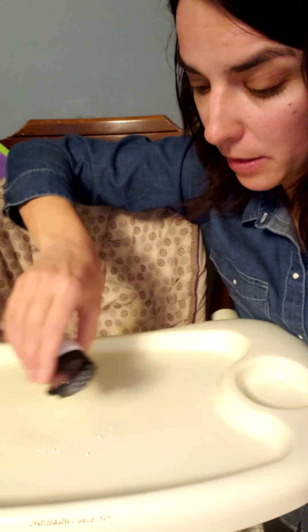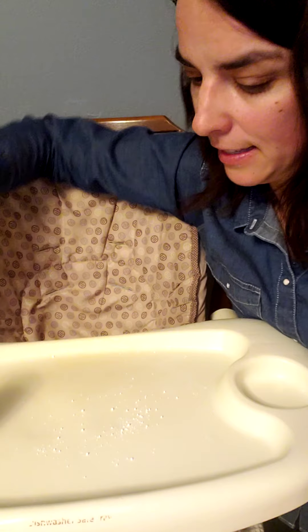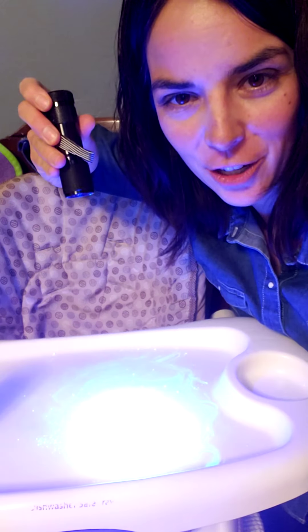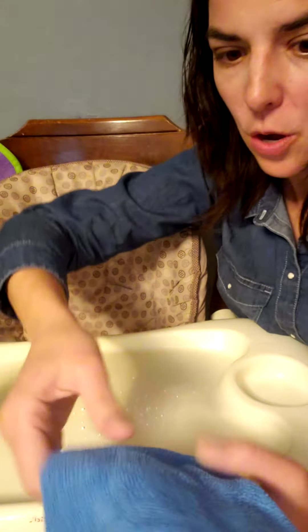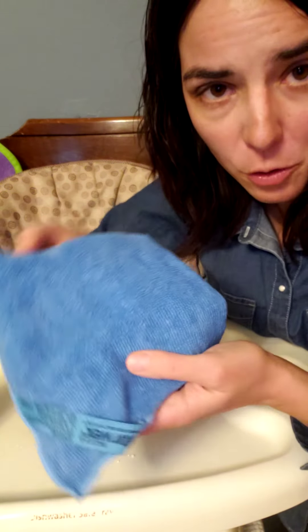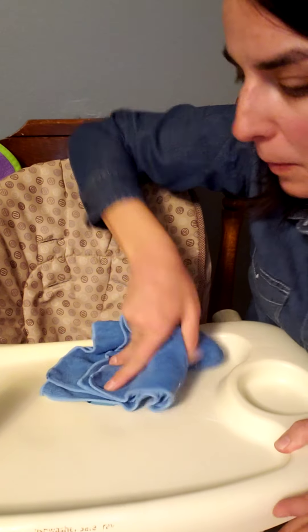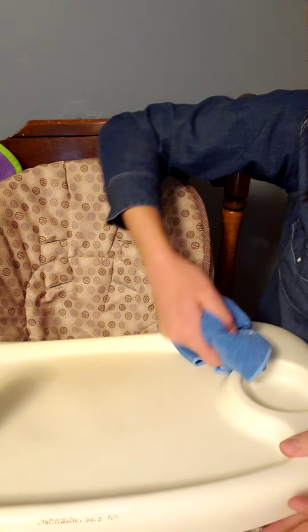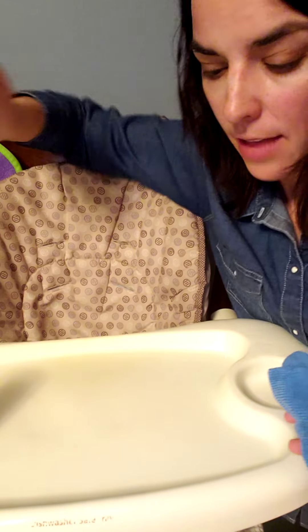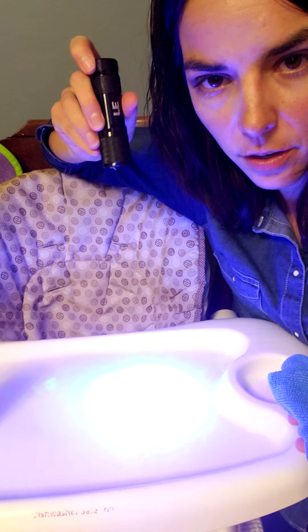I'm going to put a little bit more of this germ simulator on here so you know I'm not scheming. It's still a bit smeary from the last demo. What I'm going to do is use a flat fold with my Norwex Envirocloth so I can expose as many fibers as possible — and just pick up and grab all those little germs in one fell swoop. Look at that!